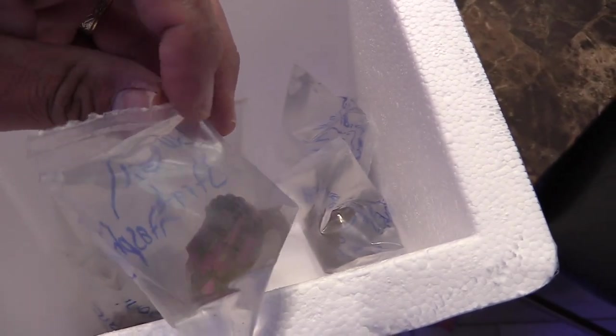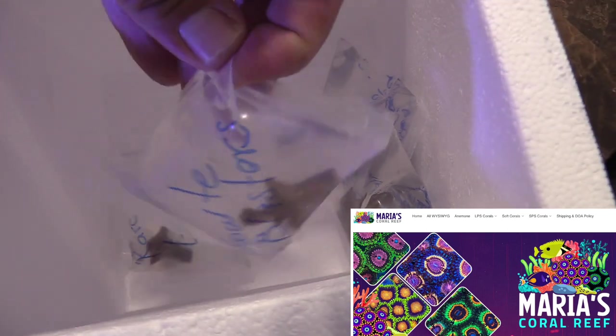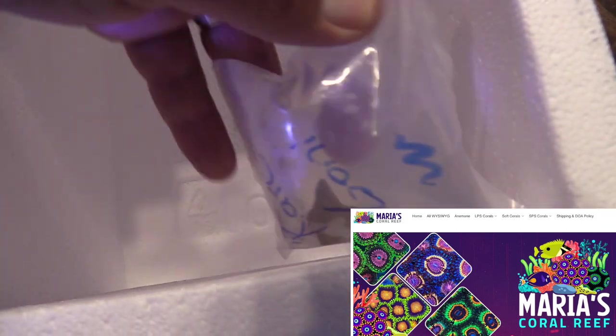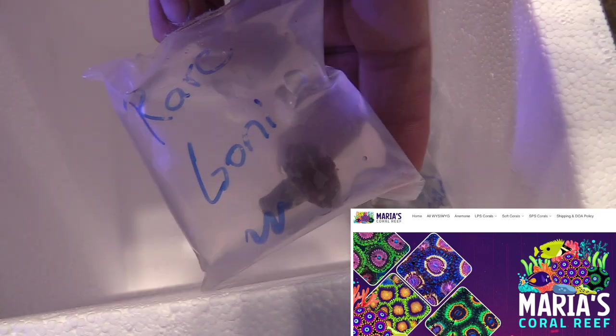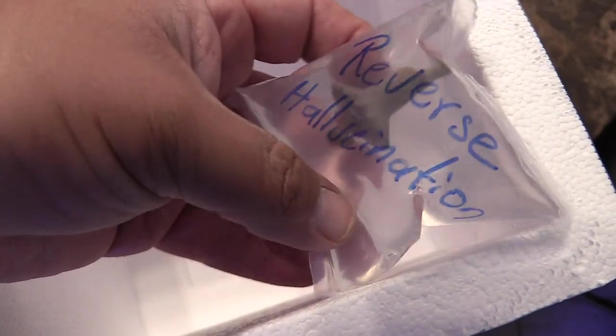I'm going to be adding them to my reef tank and hopefully I have a lot of success and they grow out really well. I want to know where you guys pick up your corals. Like I said, this is my first time ordering from him — he's a reefer and this is just his side hustle. If you want to pick up corals at a reasonably good price, this is a great place to load up on zoas and things like that.